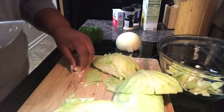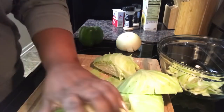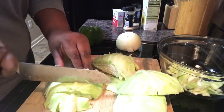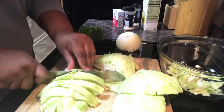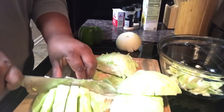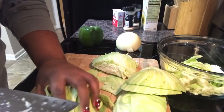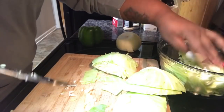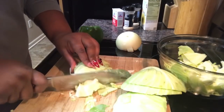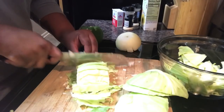I rinsed the cabbage before I started, but I actually like to wash my cabbage after I've cut it up. Once it's cut up, I will take it to the sink and rinse it off really well. I just like to do that because I feel like once I've cut it, I can clean it better. So that's my preference. We're going to get the rest of this cut up and then I'll be back.